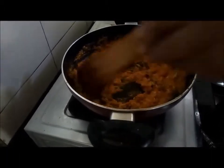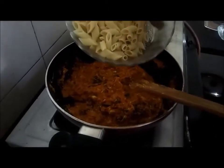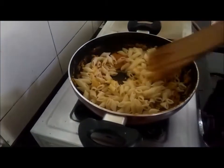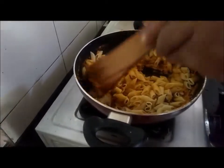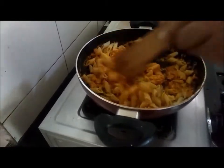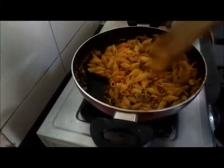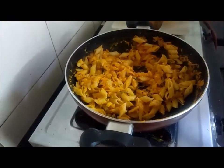We can check the salt before adding the pasta. So now I am adding the cooked pasta. Pasta you can cook with plenty of water and then drain it and use it directly. The pasta which I am using is called penne — there are different varieties of pasta available in the market. So now it is ready. Let us get ready for serving penne with egg and tomato.